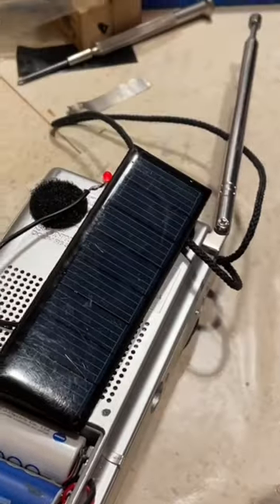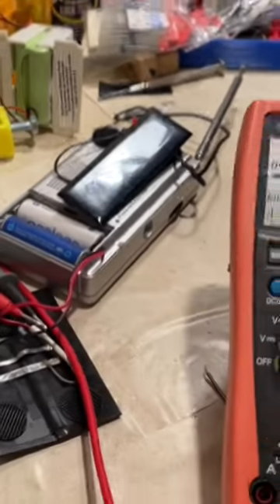Put velcro on and attach your solar panels to the back. And now you have a solar rechargeable radio. I'll see you in the next video.